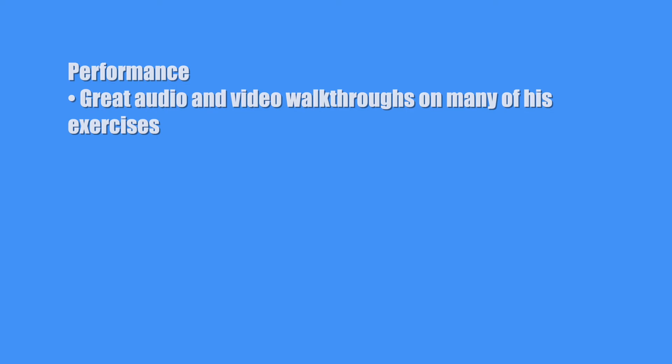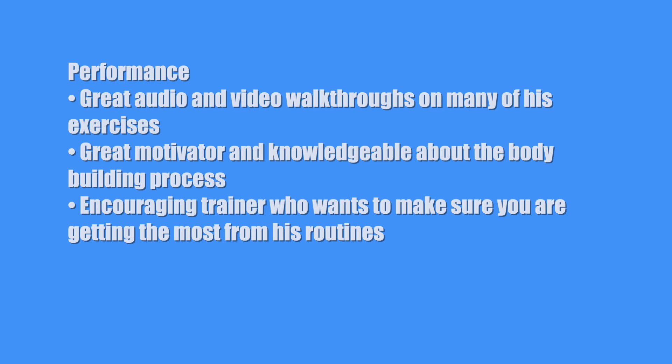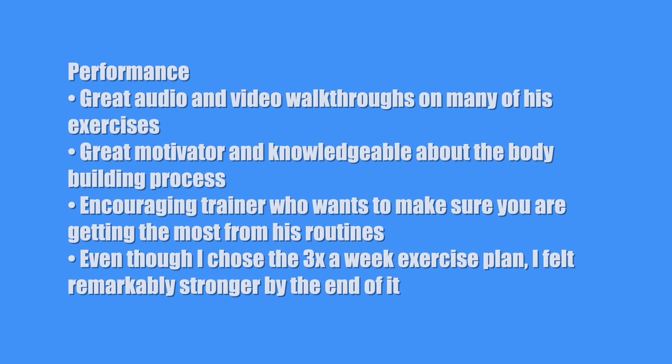Next is performance — did I get anything out of it? Yes, I did. Great audio and video walkthroughs on many of his exercises. He's a great motivator and knowledgeable about the bodybuilding process — an encouraging trainer who wants to make sure you're getting the most from his routines. Even though I chose the three times a week exercise plan, I felt remarkably stronger by the end of it. So for performance, I'll give it an eight.